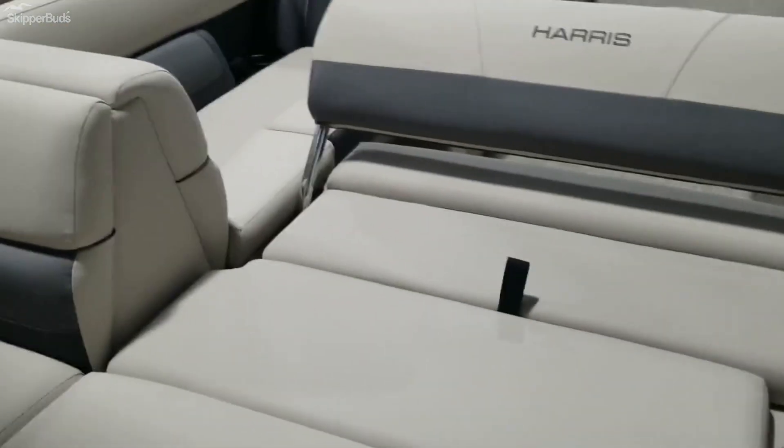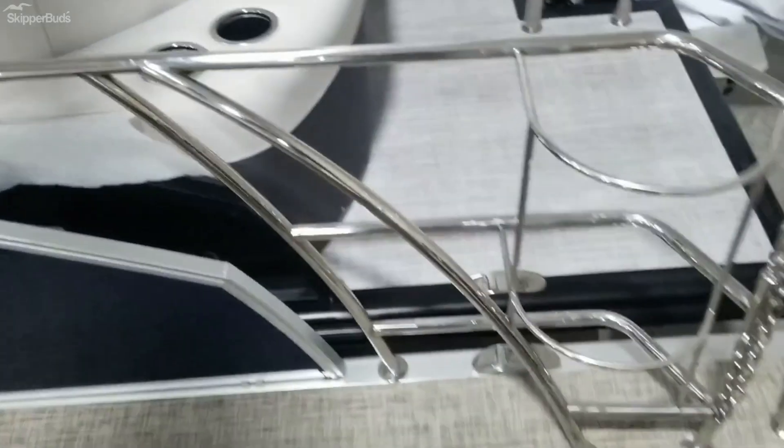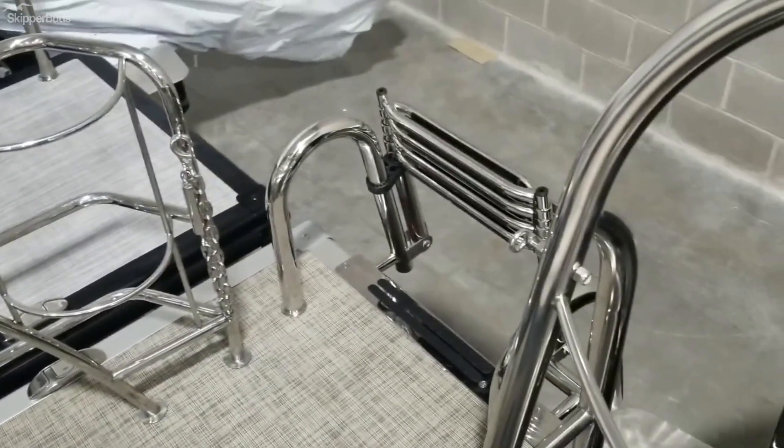There are cup holders, a cell phone charger, fender holders, and a nice wide stainless ladder.